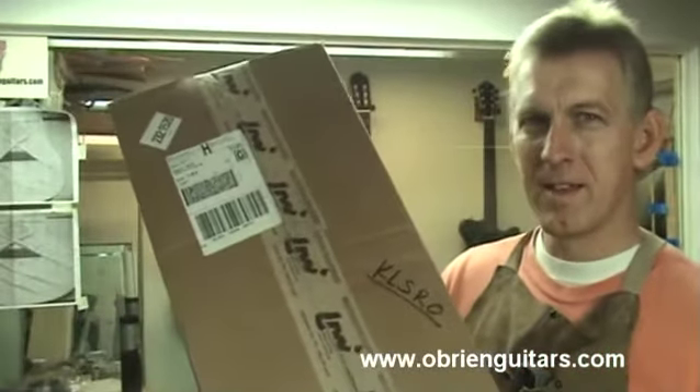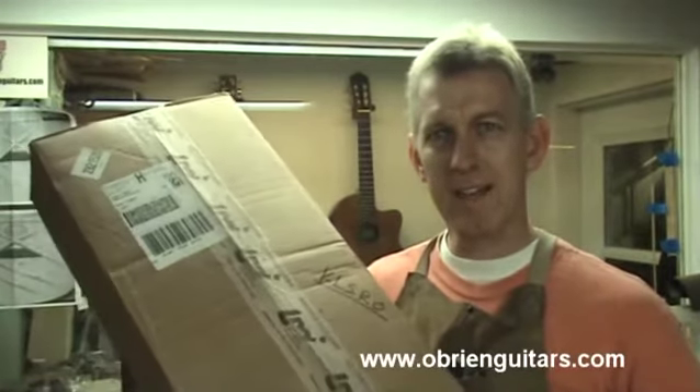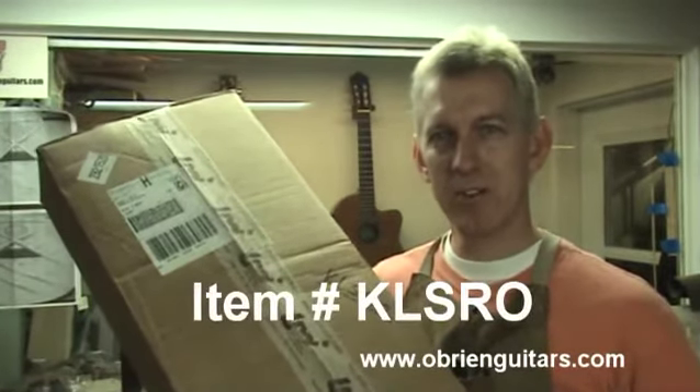Here's the kit from LMI. This is a kit that I have put together specifically for my students and the item number is KLSRO.